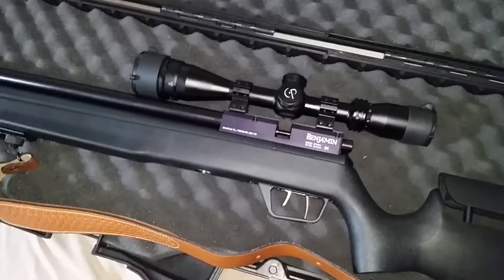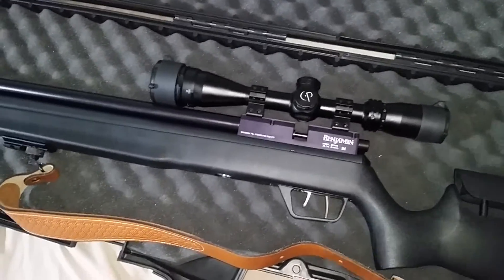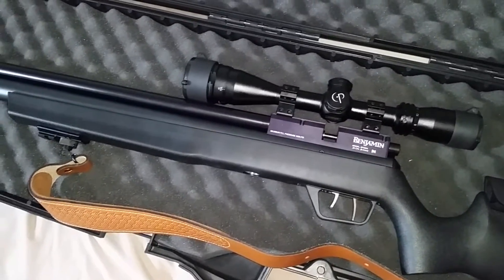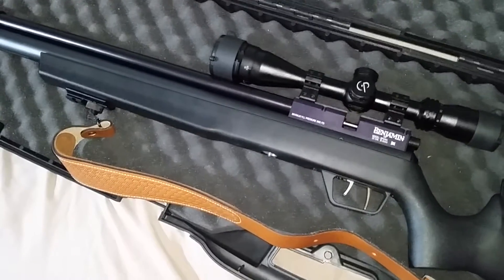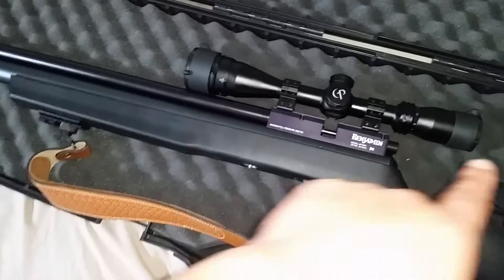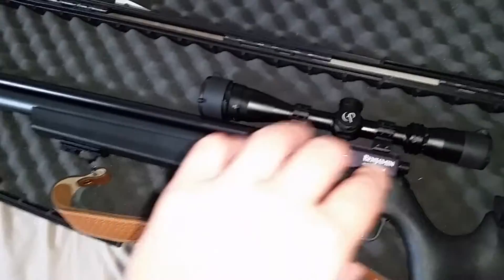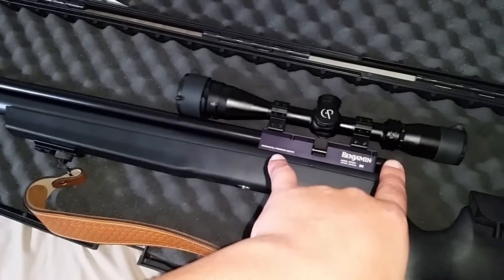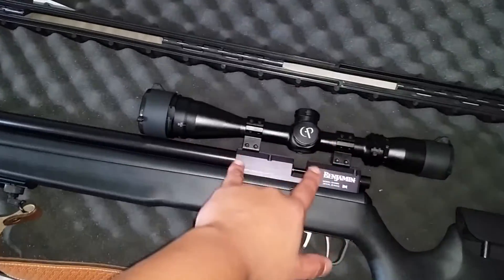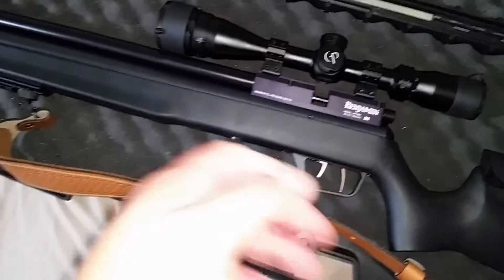Heads up: on this rifle the bolt doesn't come out like the first Benjamin Marauders. Remember, this is version 2.0, Benjamin 2014 — it has four screws on the top. You don't have to take out the tension screw from the bolt on the back. This bolt can also be changed for a lefty; after you take the breech out, there's a screw inside — loosen that screw and it'll come out.